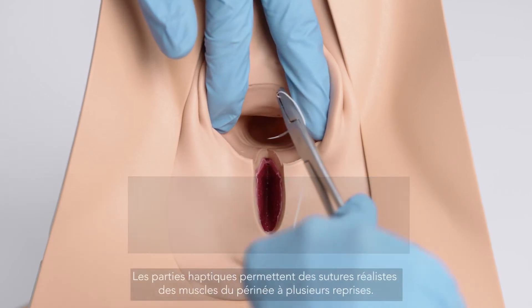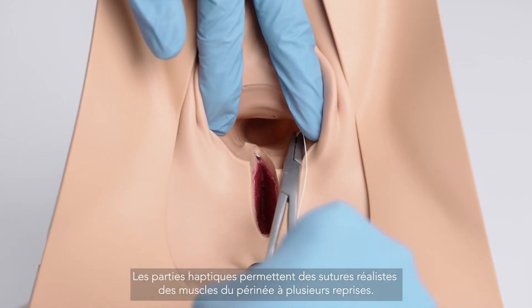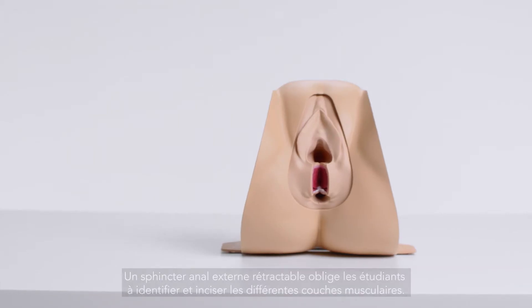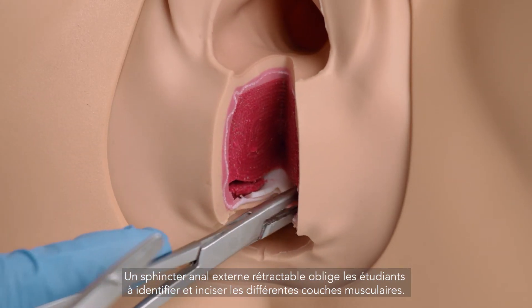The lifelike haptics allow for realistic and repeatable suturing of the perineal muscles. A retractable external anal sphincter requires trainees to identify and dissect the muscle layers.